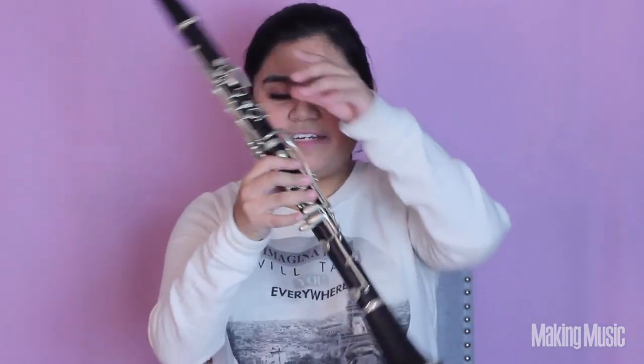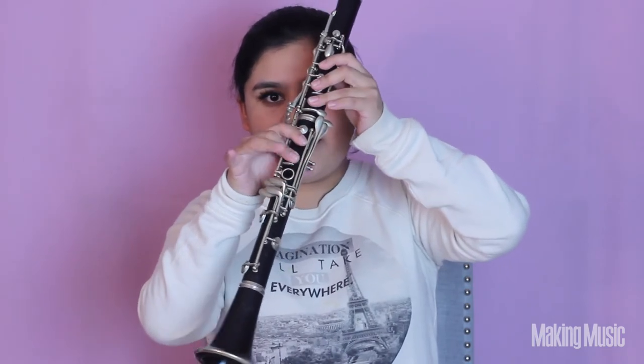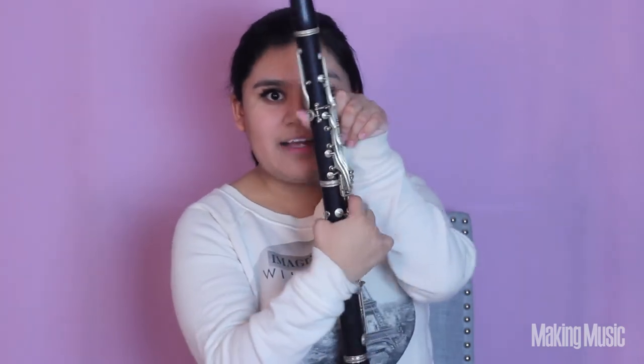Next comes D. All we're doing is lifting that pinky — whichever pinky you used — and everything else stays down. So these three fingers are down on the left, these three are down on the right, and then the back and register key are down as well. This is D.